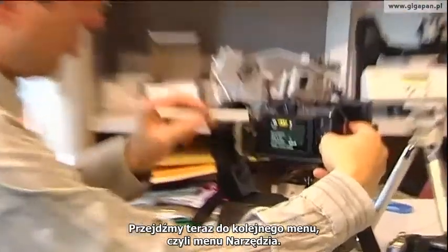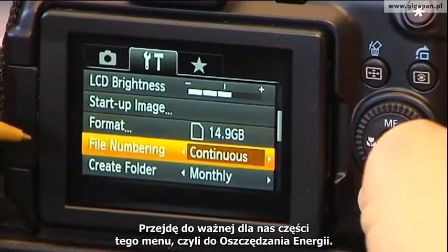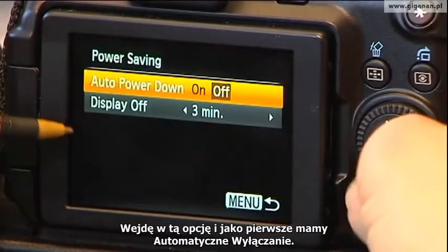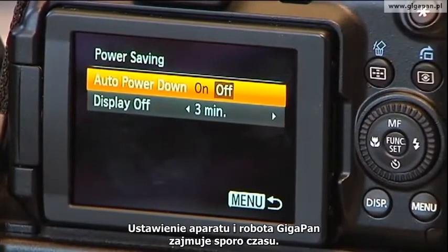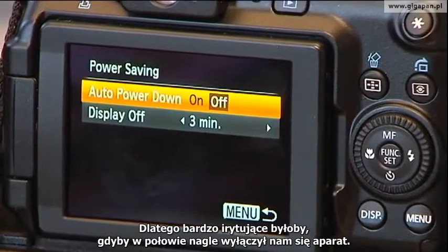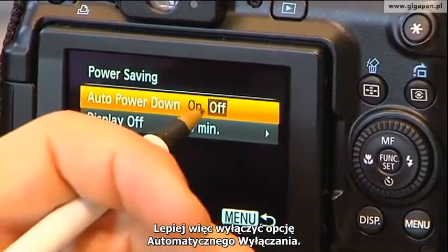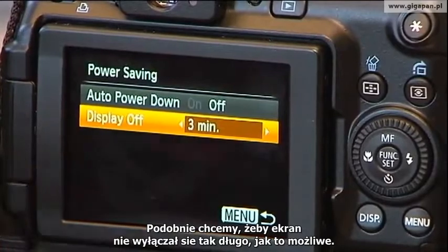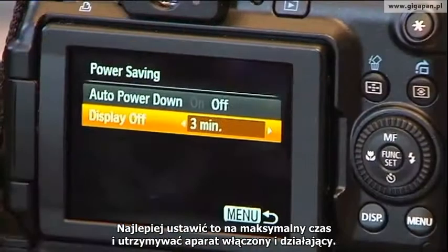Let's now go to the next menu, which is the Tools menu. I'm going to go down to an important part of this, which is the power saving side. I'm going to click in on Power Saving, Auto Power Down. Because it takes time to set up the GigaPan robot and camera and decide what your frame is going to be, it's really frustrating to have the camera turn itself off in the middle. So we recommend turning off Auto Power Down. Display off is something you want to not have happen for as long as possible — go for the maximum. Keep that camera on and operating properly.